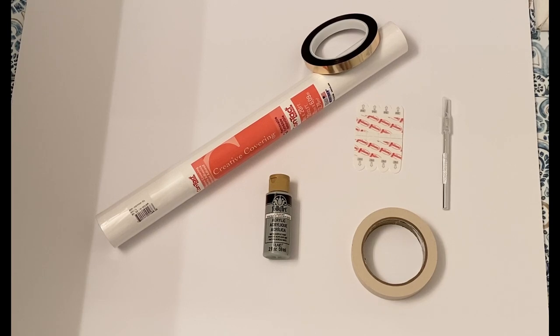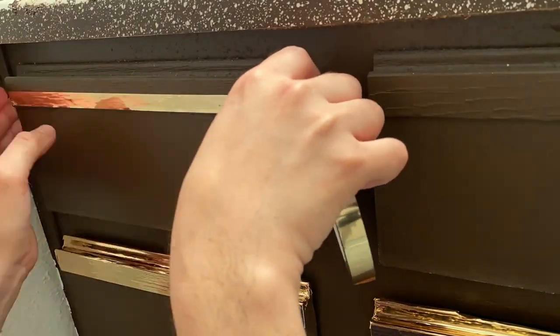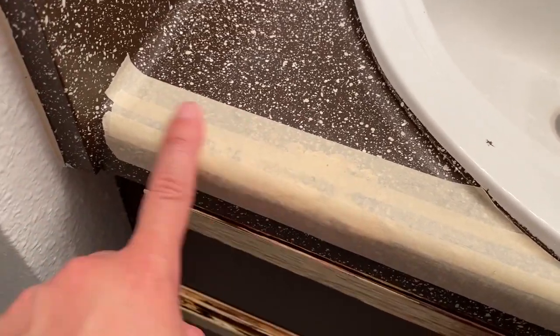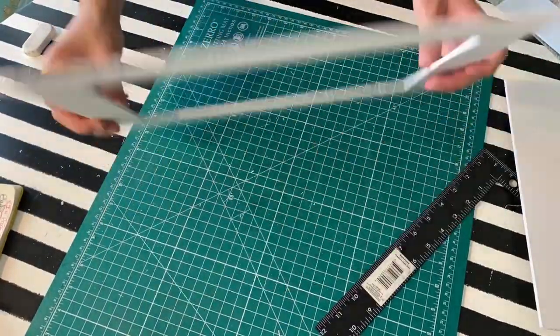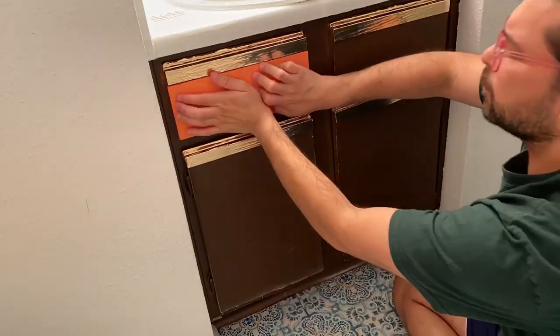To cover the cabinets, I'm using foam board, contact paper, gold washi tape, command strips, a cutting tool, and possibly some acrylic paint and masking tape. To cover the cabinet handles, I'm wrapping them with gold washi tape. I'm covering the counter with white contact paper, and where the paint was peeling I covered it with masking tape first to level the surface. To cover the seams, I'm using caulk for a more professional look. For the vanity doors, I created a frame using foam board, acrylic paint, and paper from Target's dollar section to give it a wicker look, then attached them with command strips.